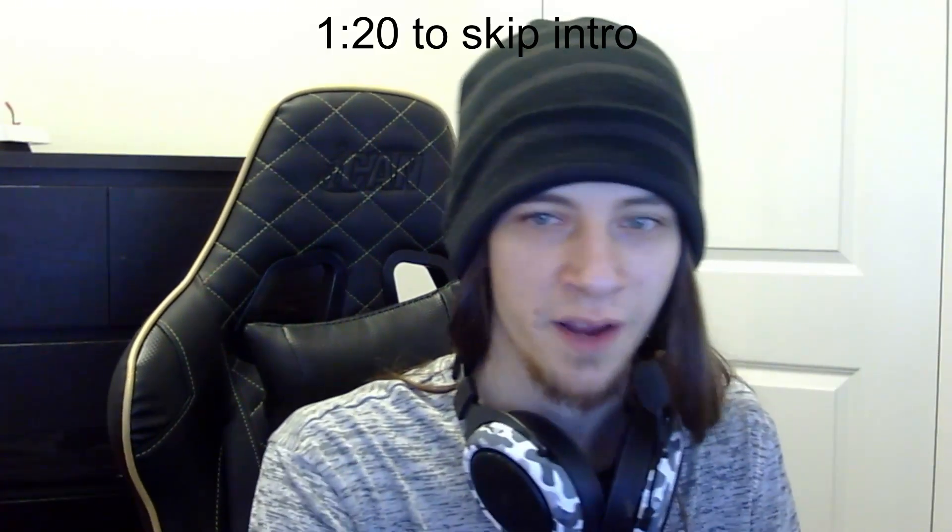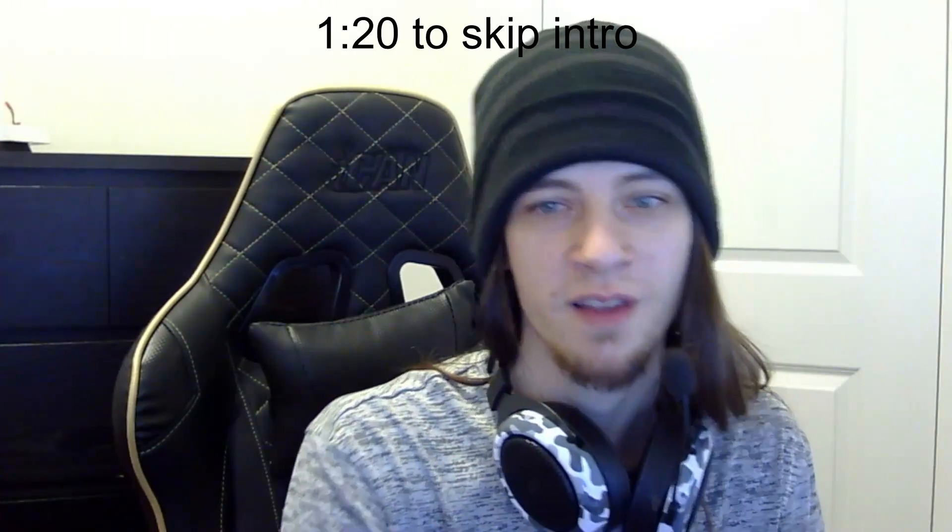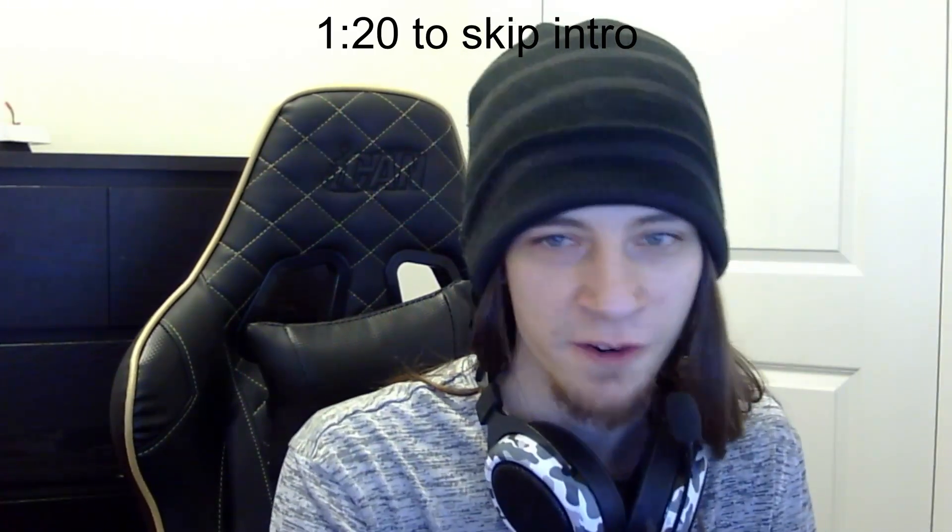Hello everyone, I'm back. It's been quite a while. I stopped making content for a while, obviously. The reason just being, I was burnt out. Nothing special. Moved on with my life for a while.